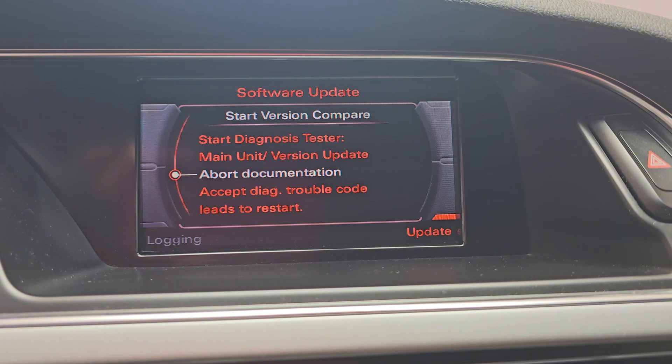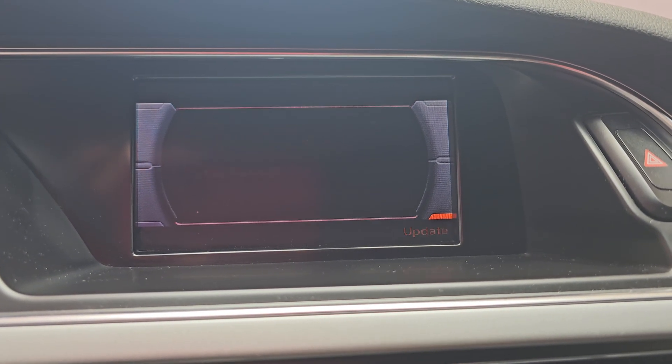Once it's done, select Abort. That's it.